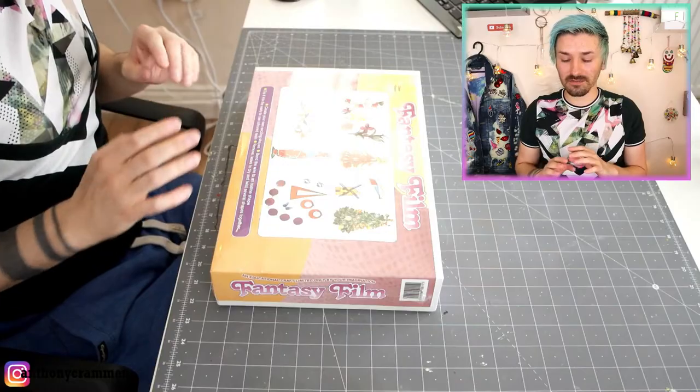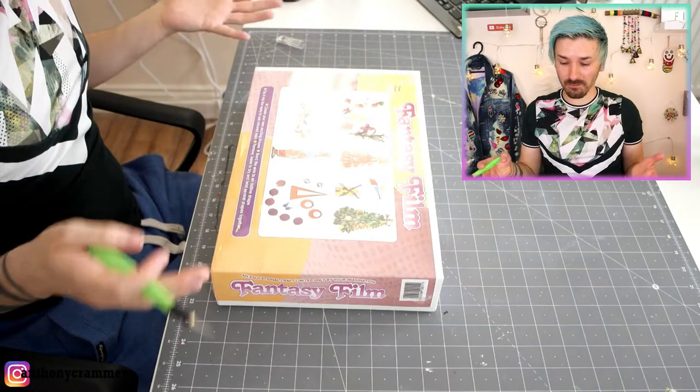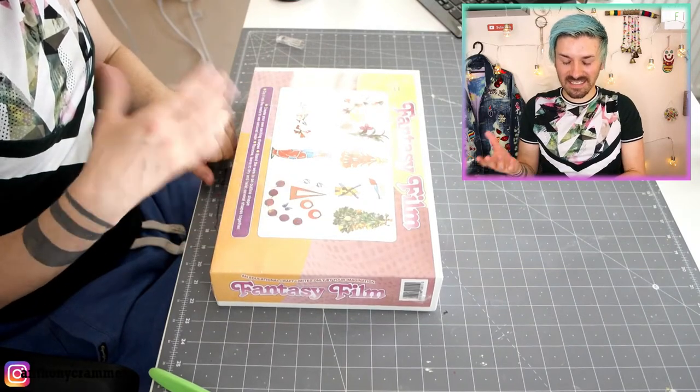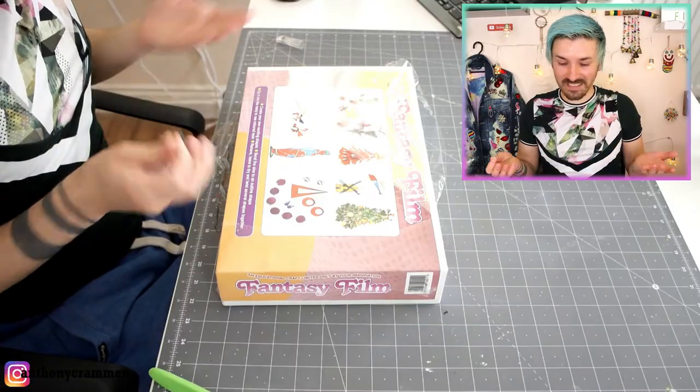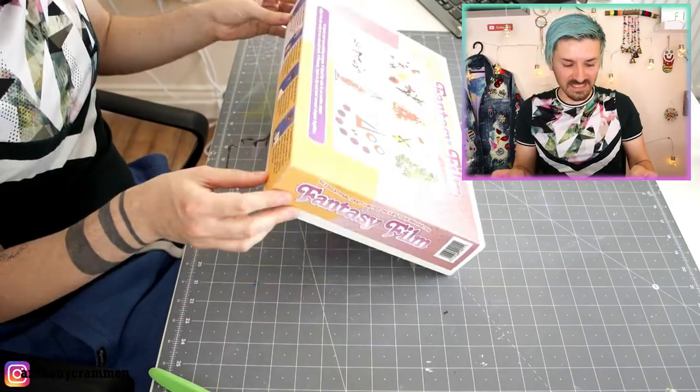Straight away I can tell you that this looks like something from maybe the 80s or early 90s — it looks absolutely ancient, as if I've time-traveled and picked this up from a completely different era. I don't know whether this is still in production. Like if this is new, someone really needs to go to whoever makes Dipp It Fantasy Film and tell them to redesign the packaging, because it's awful! It's not even a printed box — it's a box with stickers stuck onto it. I used to do graphics at GCSE level and it reminds me of that. That's how bad it is — the quality of it is terrible!